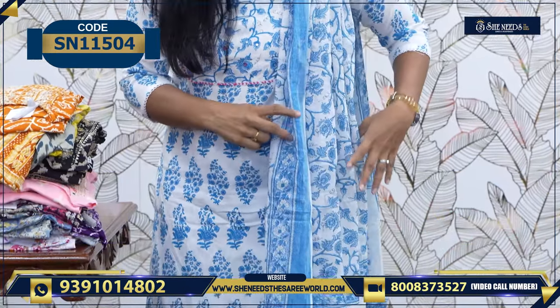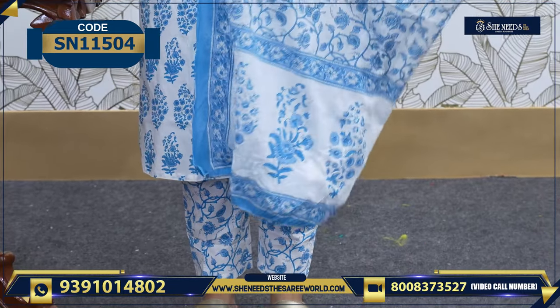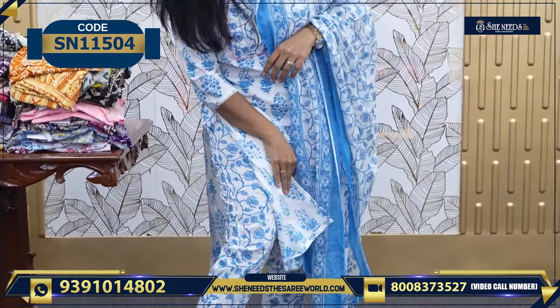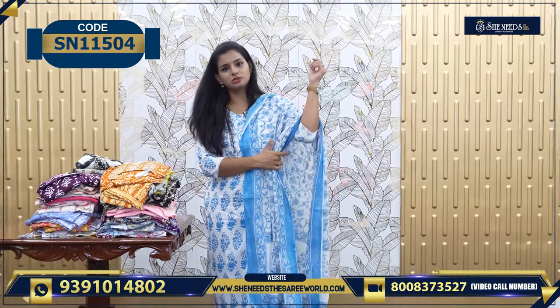Just have a look at the dress. This is the Dupatta — the Dupatta is also soft, and the wash is also soft. We have a straight cut bottom. It's very beautiful, actually. This is L size, and we have other sizes also available.